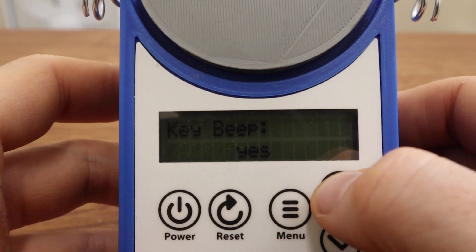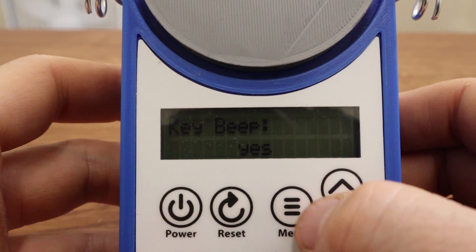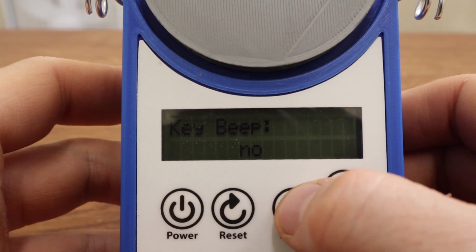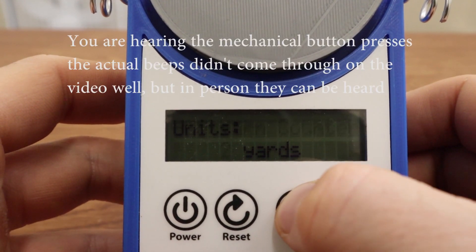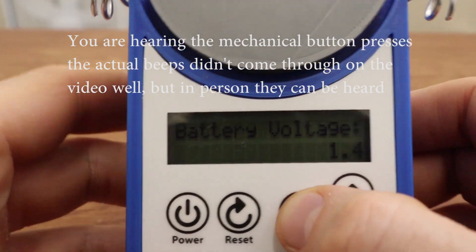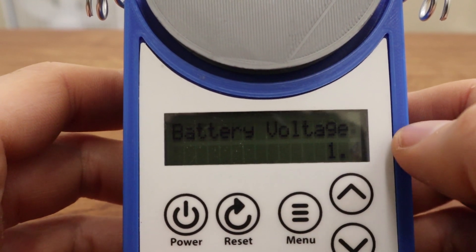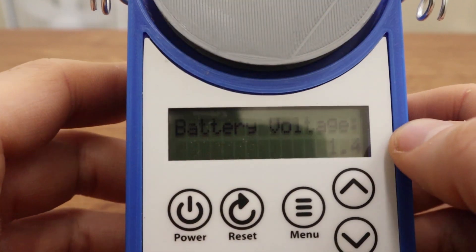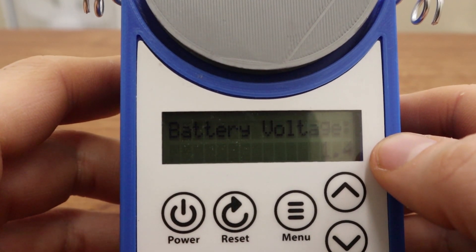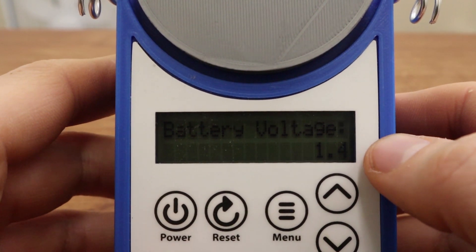There's also a key beep setting — you'll notice when I'm pushing keys it makes a beep noise, but if I turn that to no, there's no more beeping. Some people don't like beeping, some people will — I kind of like it. And this menu just displays the battery voltage. I'm trying to figure out if I'm going to put something fancier in there that tells you if the battery is high or low or fully charged.